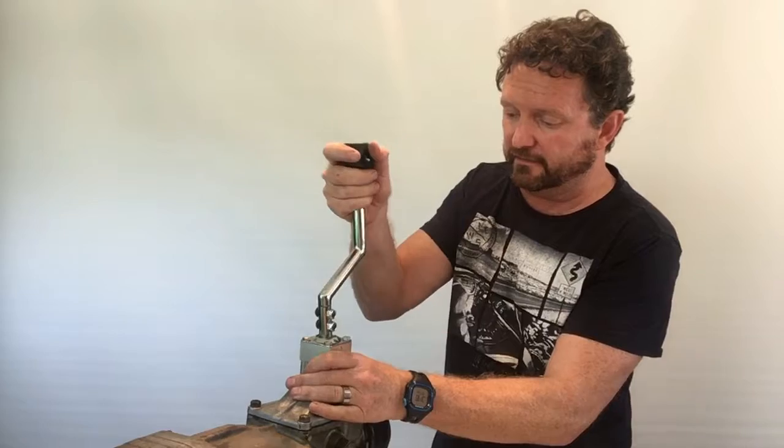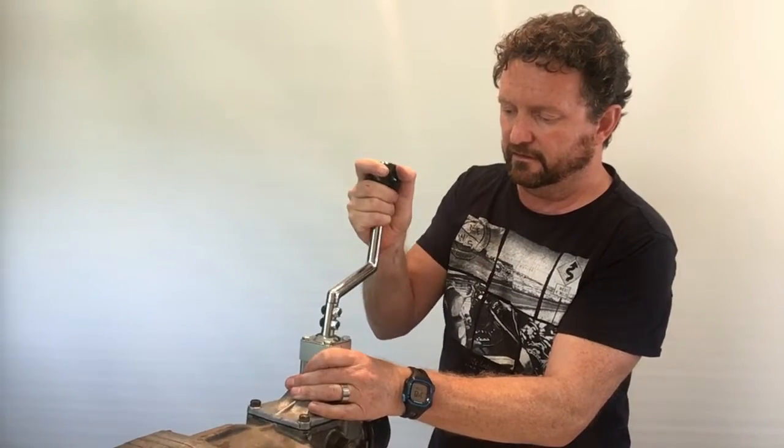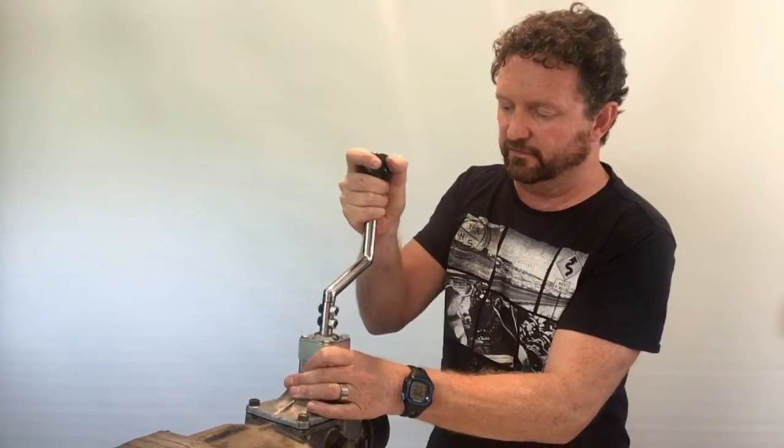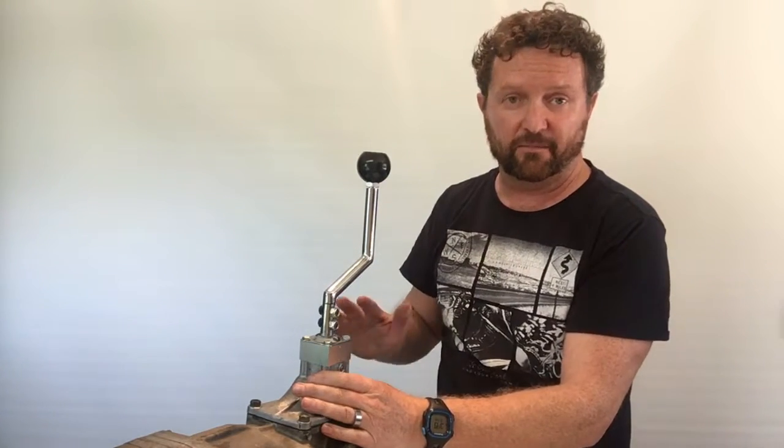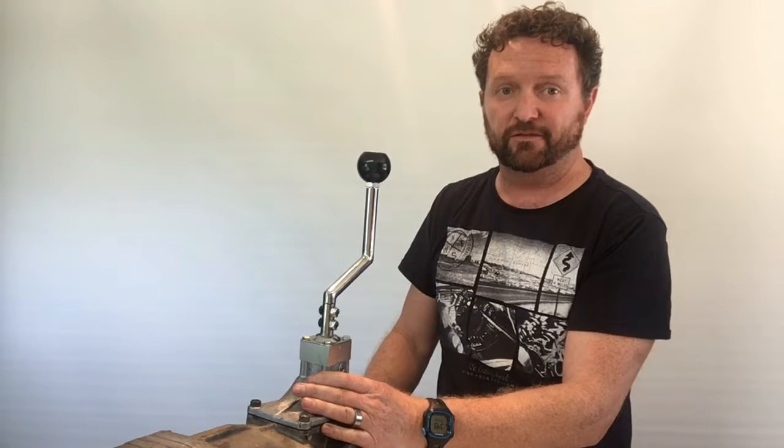Now that's all together, we can just try that out. And wow, those shifts are super short and super precise — very nice. So now all that remains to be done is just put your car back together again, take it for a drive, shift some gears, have a lot of fun, and we'll catch you next time. Thanks for watching.